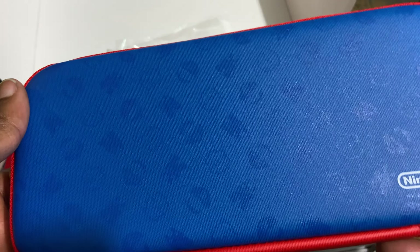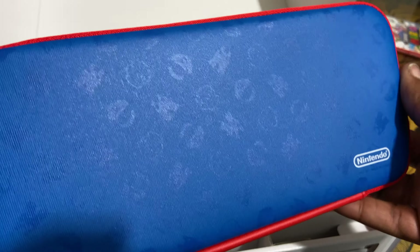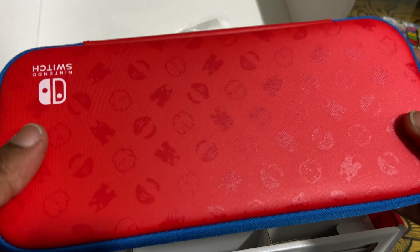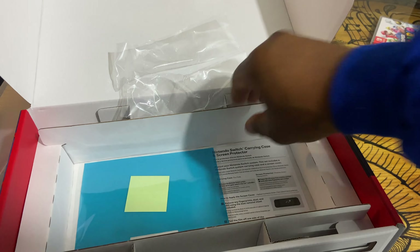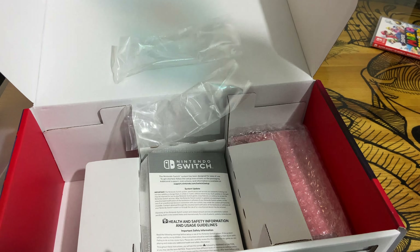And the back is blue, same pattern. Like Gucci style — or Louis V, whichever is your preference. Monogram — that's what it's called. Let's see what the home setup is looking like. Does it come with a screen protector? Not going to be using this. Safety guidelines, blah blah blah.